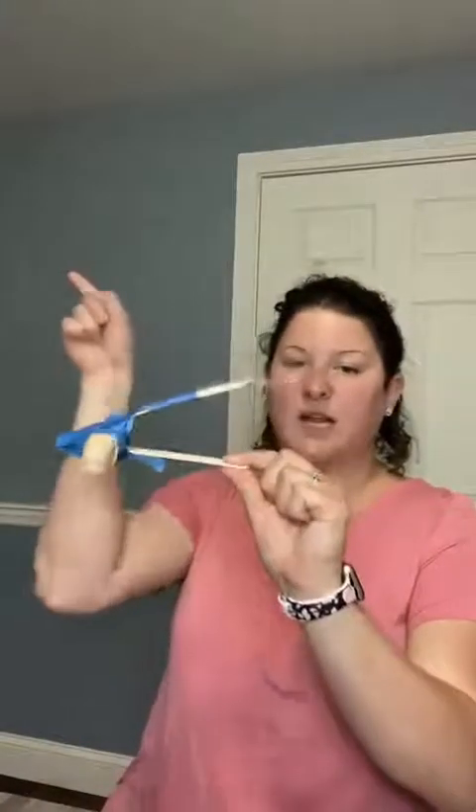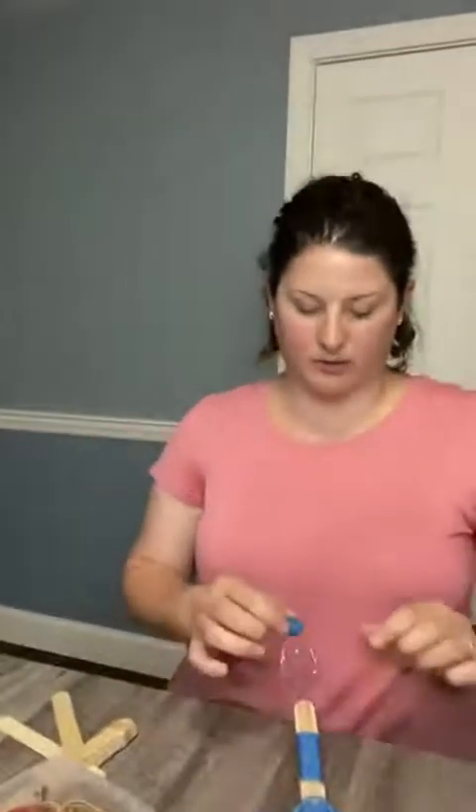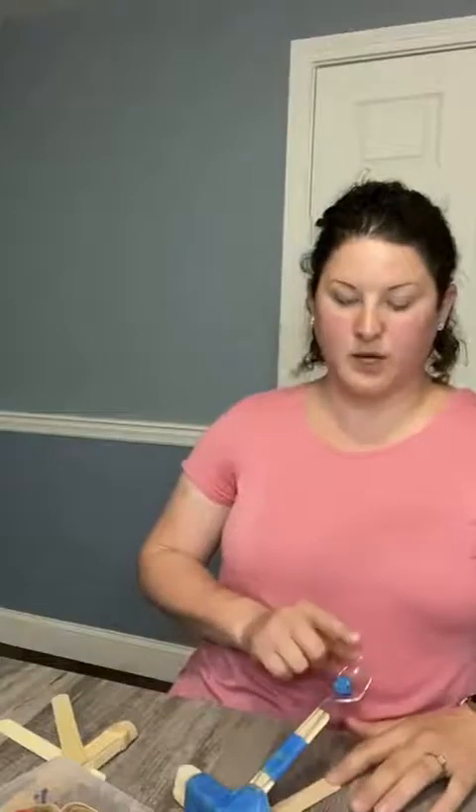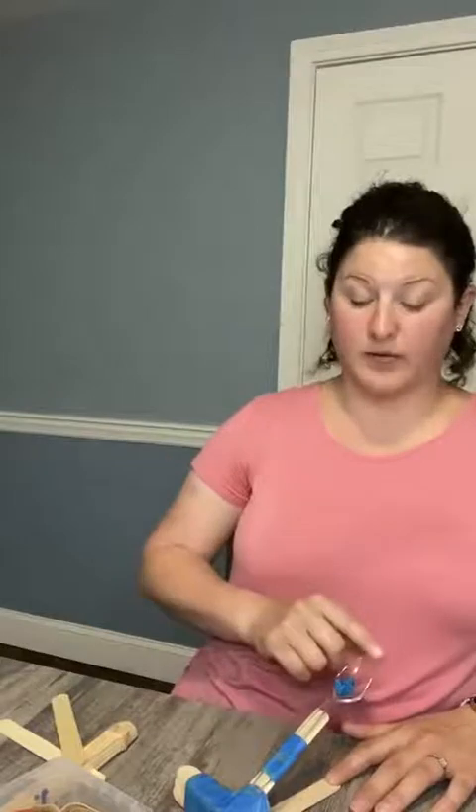You'll hold it like this and then push back and it should fling whatever you want to fling. I tested it earlier and crumpled up a little piece of painter's tape like so — and there we go. I just held the bottom one, and if my dogs were paying attention I could put a treat on this and they'd probably go get it. Just get your finger out of the way on the bottom so you're not in the way — and it flung!